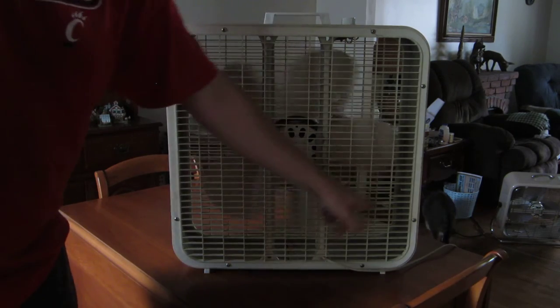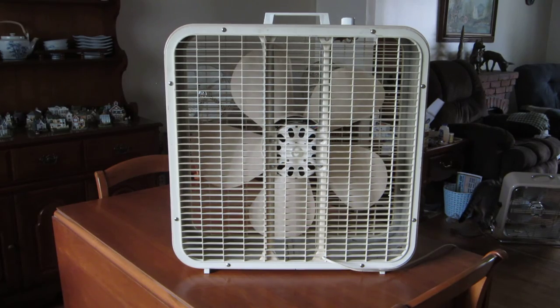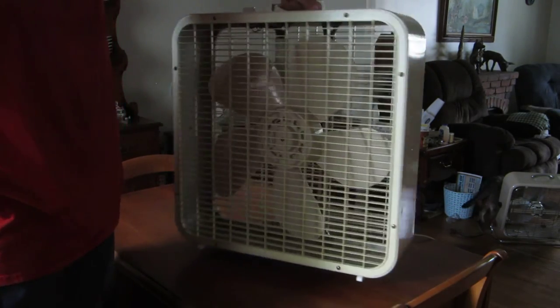The grill's in good shape — these are the only two grill slices that are missing on the grill on the entire fan. There's the back, and it already seems to have stopped.